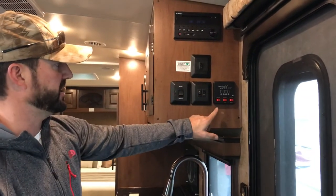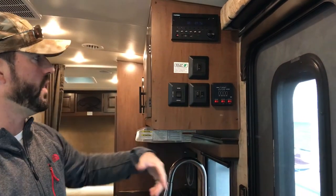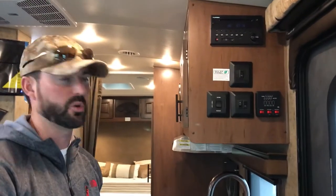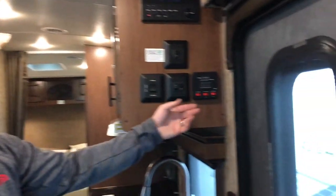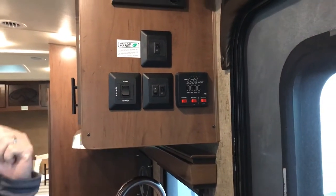The monitor panel is pretty self-explanatory. The first switch is the water pump — just turn that on and it'll light up. The water pump is on demand, so it'll pump when you open the faucets and stop when you close them. The pump draws water out of the tank up to the faucets when you're camping in the mountains. You don't need the pump if you're hooked up to city water outside with a hose.